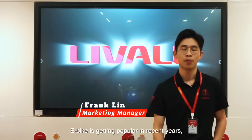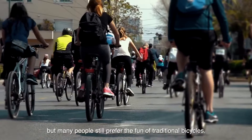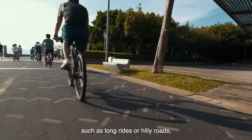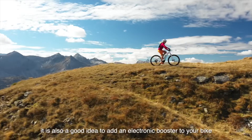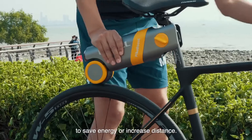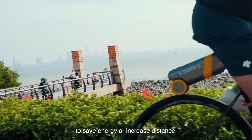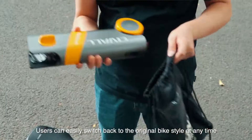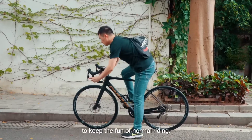E-bikes are getting popular in recent years, but many people still prefer the fun of traditional bicycles. On certain occasions, such as long rides or hilly roads, it's also a good idea to add an electronic booster to your bike to save energy or increase distance. Users can easily switch back to the original bike style at any time to keep the fun of normal riding.